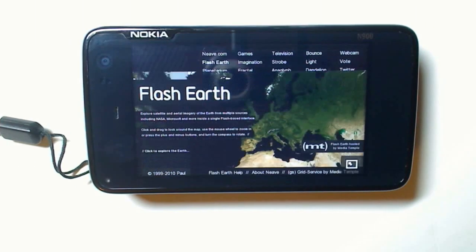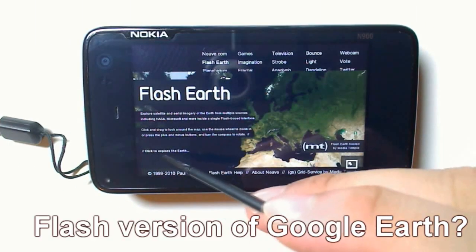Hi there, this is FlashEarth.com on the Nokia N900's flash-capable web browser. I guess you can call this a flash version of Google.